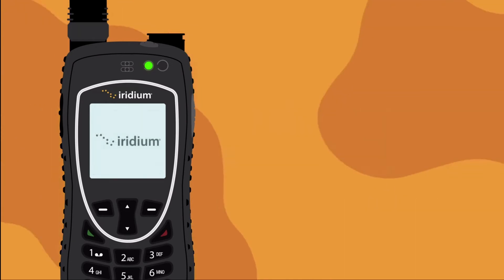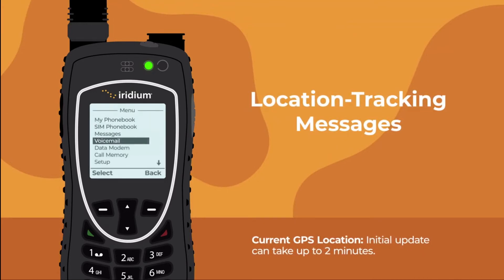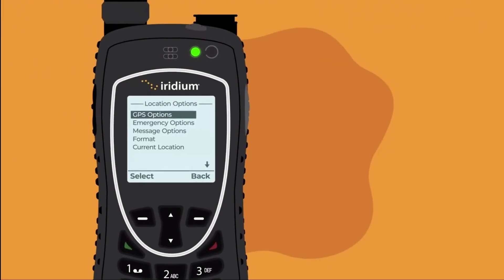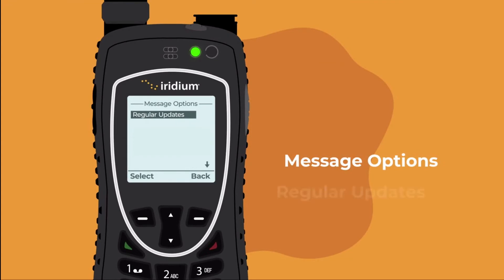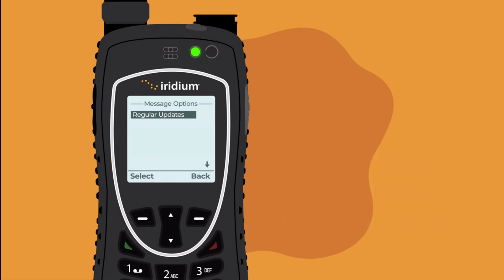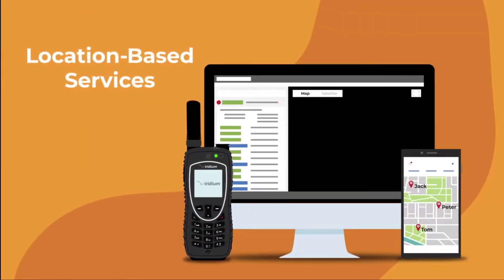Your Iridium Extreme can also send location tracking messages. To enable GPS and schedule tracking, use the selection button to choose 'Setup,' then 'Location Options,' 'GPS Options,' then select 'Enable GPS.' To set up automatic updates on a schedule, select 'Message Options,' then 'Regular Updates.' Make sure to program the message recipient by selecting 'Update Recipient.' You can also view your current GPS location by pressing the side convenience key.